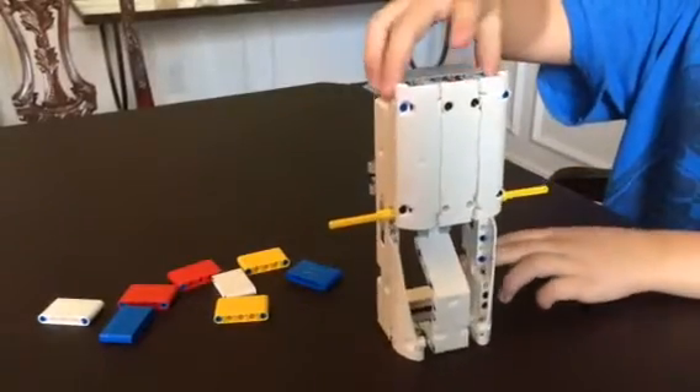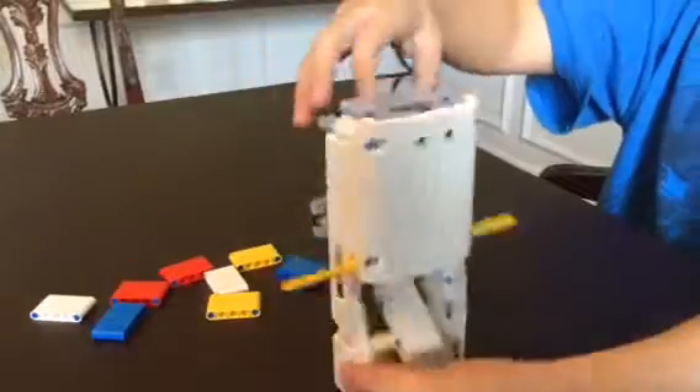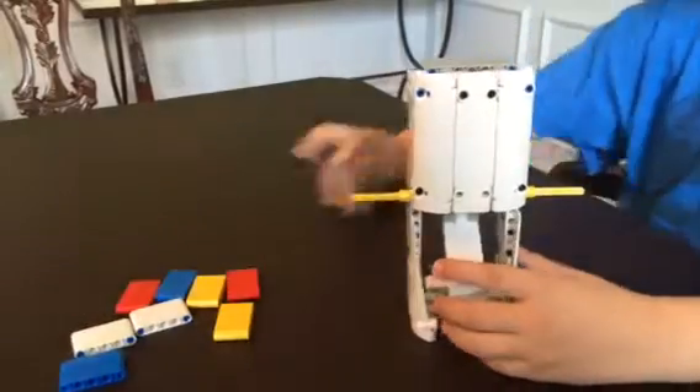And as you can see, it is completely built, and we have all the food — I guess it's food — that we need right here in this pile.